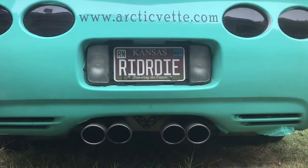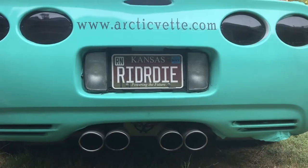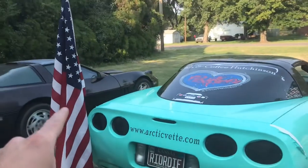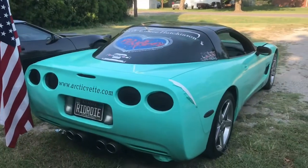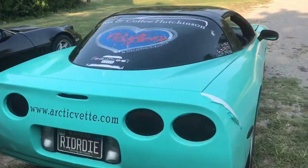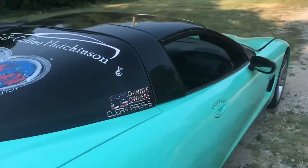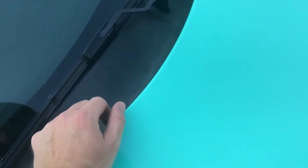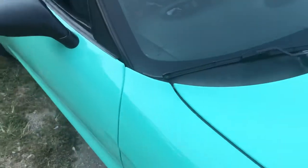What's up guys, welcome back to the Arctic Vet channel. Today we're gonna be talking about my bad flagpole. I gotta go push this hood down.